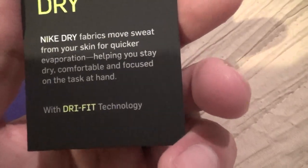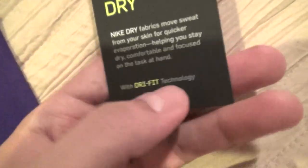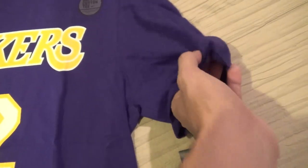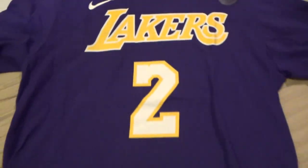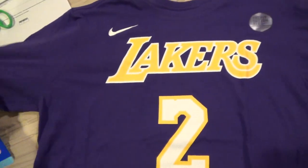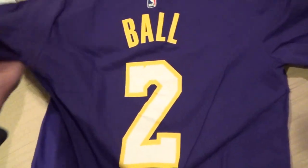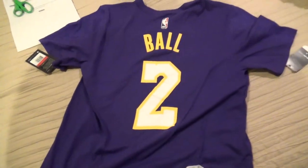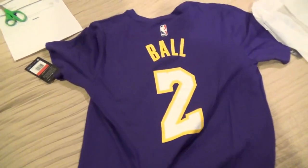It's a Dri-FIT material from Nike, which is really good. Nike Dri-FIT fabrics move sweat from your skin for quicker evaporation, helping you stay dry, comfortable, and focused. So this shirt has Dri-FIT technology. As you can see, it's Lakers number 2 for Lonzo Ball — it's not available yet on NBA store but they have it early at Lakers store. Let me turn it around — on the back it says Lonzo, last name Ball.